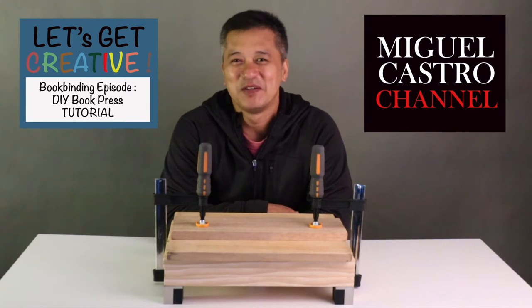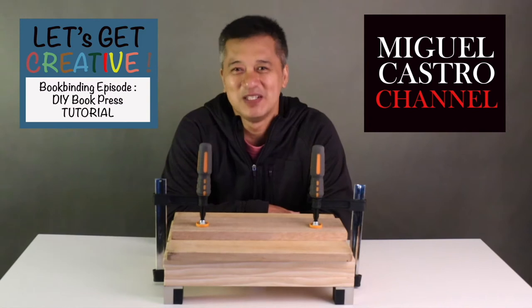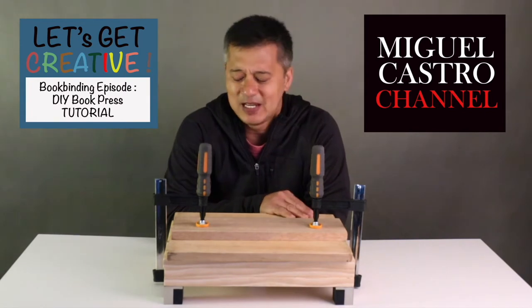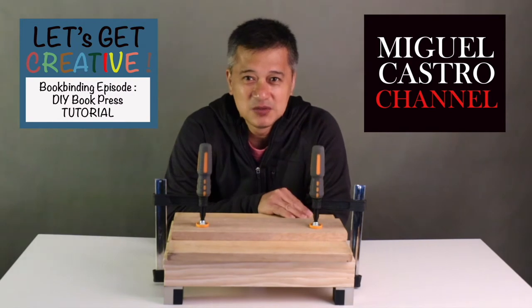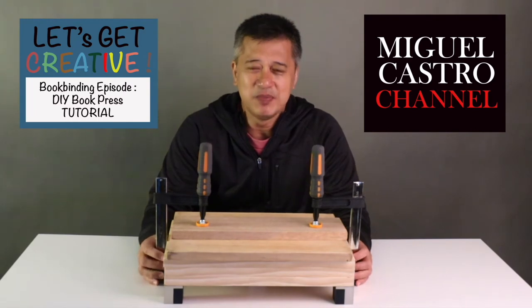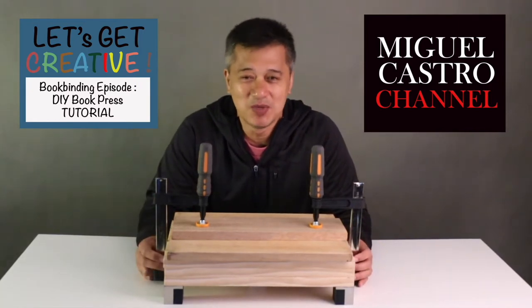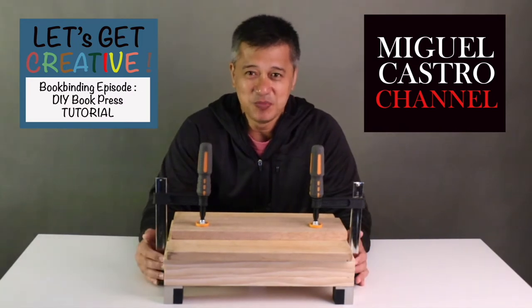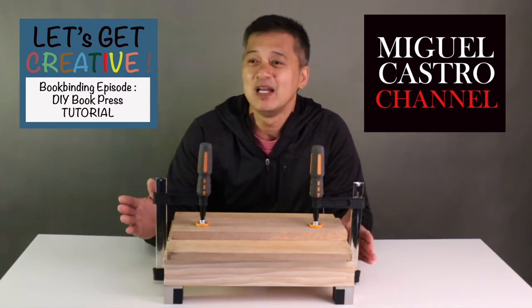For the past few weeks I have been trying to gather all materials and tools to be able to put up a bookbinding shop. One of the problems I encountered is that either you get the vintage ones but they are very expensive, and you really have to be on guard because once it is put on the market, the next few days it's gone no matter how expensive it is, and I just don't have that much money to purchase everything.